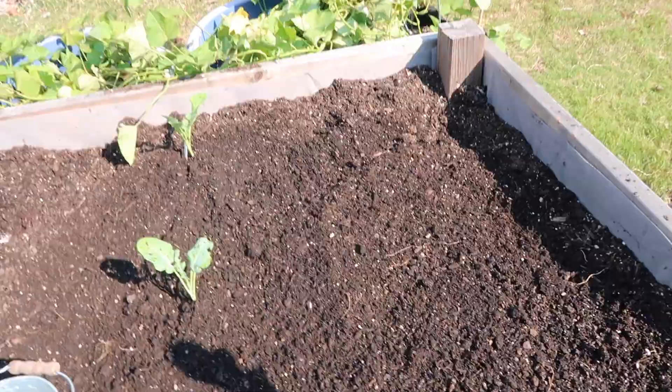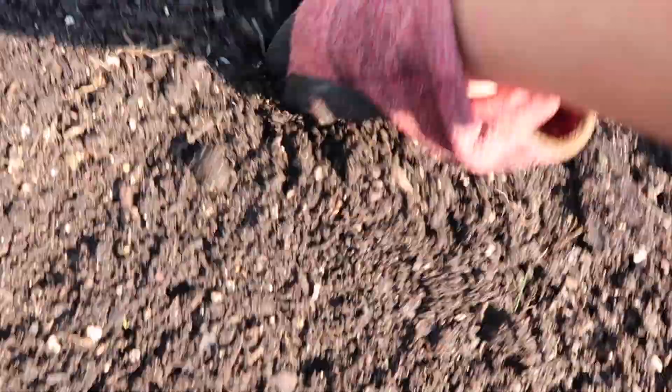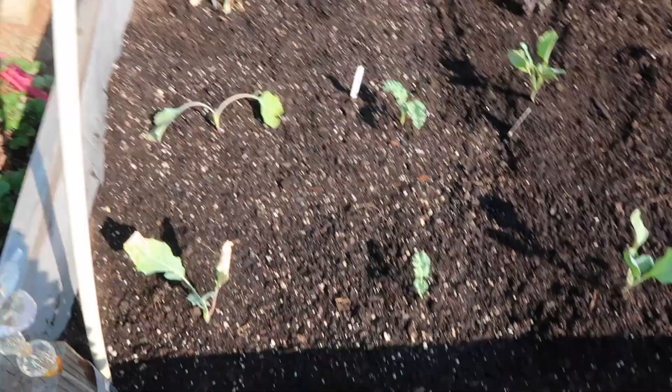Lettuce and spinach don't have huge root systems, so this romaine is going to take up three spaces when I could be growing something that needs more room. But I have it so I'll put it here — it will thrive here but it's not necessary. It would do good in a five or even three gallon container. Learn what you want to grow and learn their root systems — strawberries have a small shallow root system and wouldn't need a big bed like this.